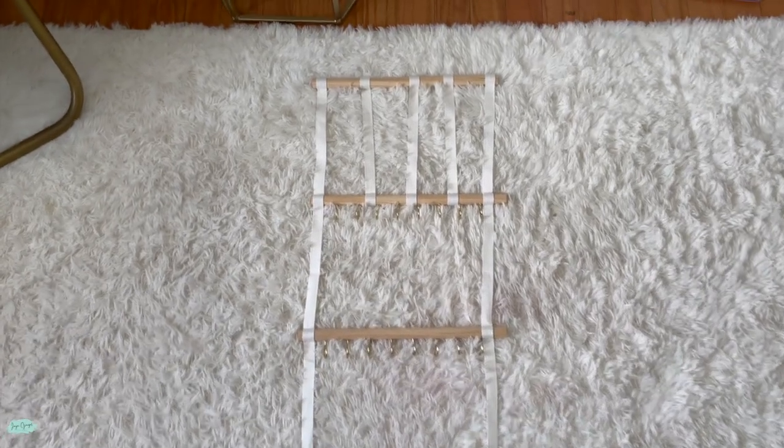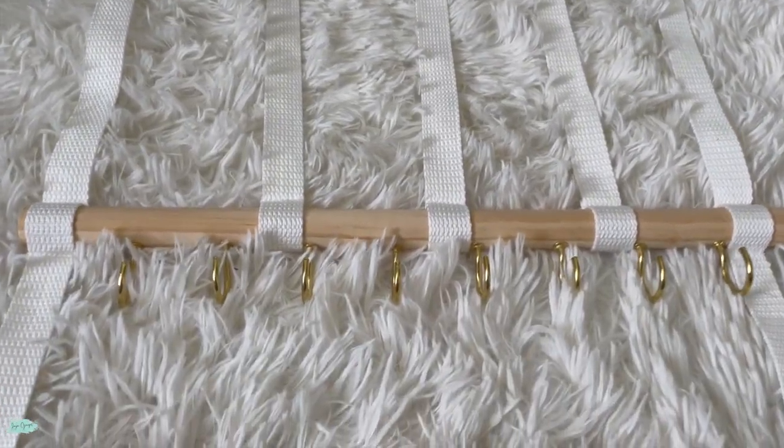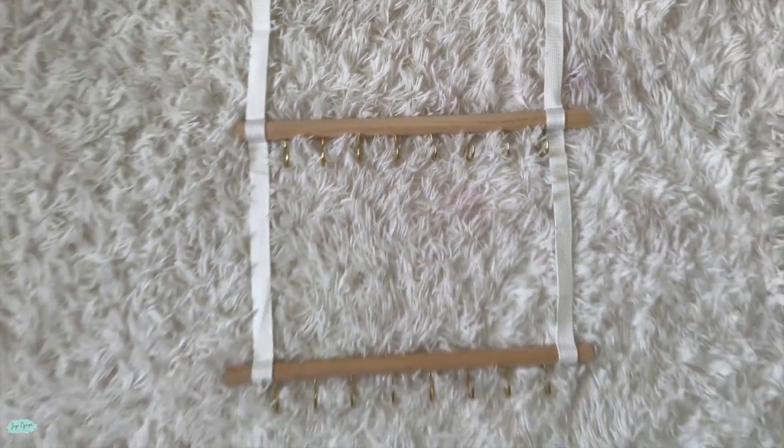It comes with a total of 24 metal hooks that you will have to install. While it's easy work, it's also tedious work — but very effective once all put together.